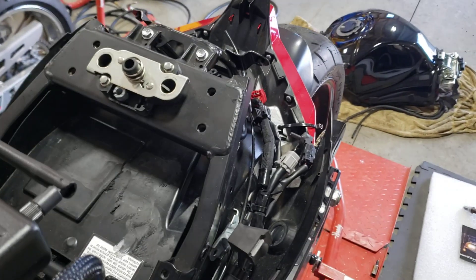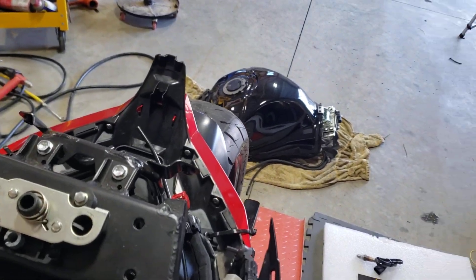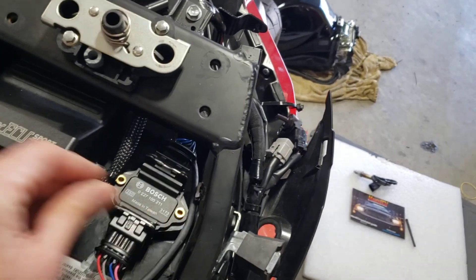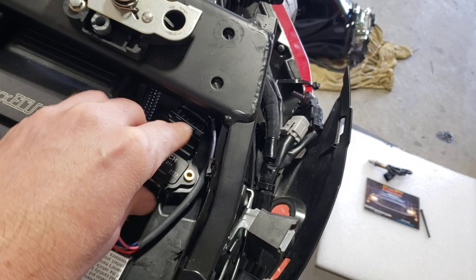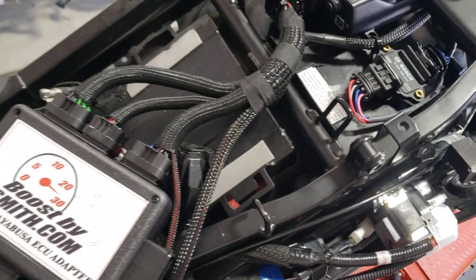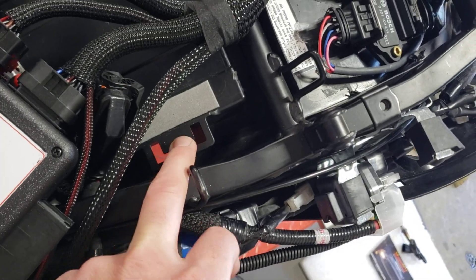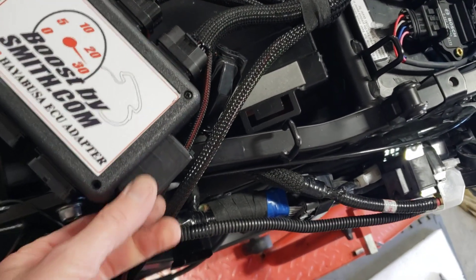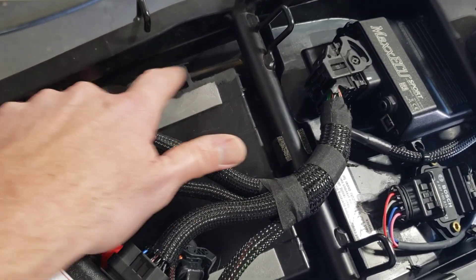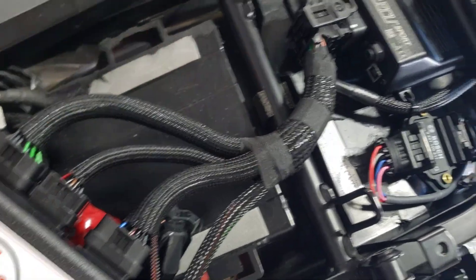Apologies for the shaky camera — this isn't the easiest to do one-handed while filming. The Sport kind of fits best roughly in the middle of the stock area. The Bosch 4-channel igniter will tuck right here; you will want to mount this to a heat sink — Rick's Custom Cycle is eventually going to start making those. Besides trimming, you'll also notice there are raised lips meant for the stock ECU hold-down. My box is large and with the connector coming out the side, you need to set it flat in this area, so these lips will need to be cut off.